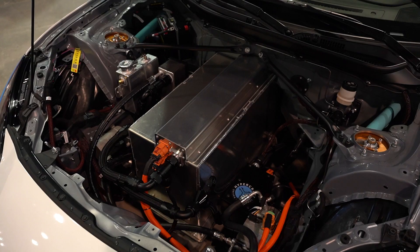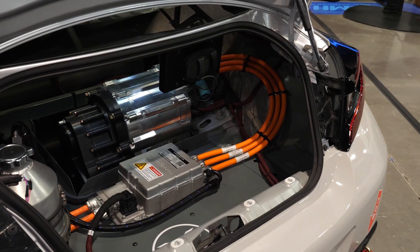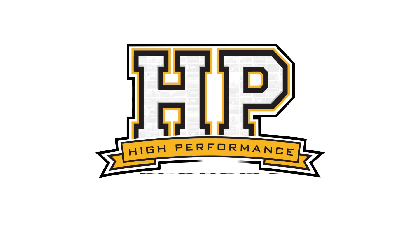We're standing here with what's a pretty recent car but with some big changes made. Can you just give us a rundown of what the starting platform is? So we started with a 2022 Toyota GR86, basically brought it to the shop, stripped it down to just its bare shell and suspension and then converted it to an EV platform. It had 25 kilometers on it when we bought it and 106 by the time we got to the shop, so it's brand new.